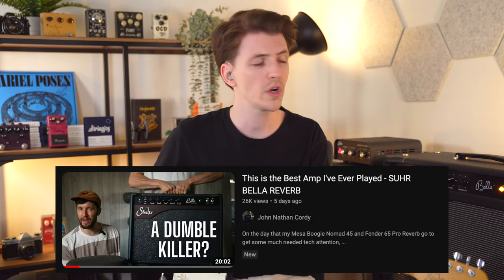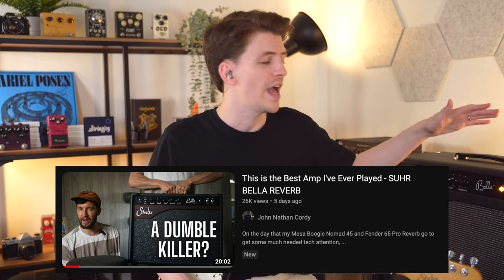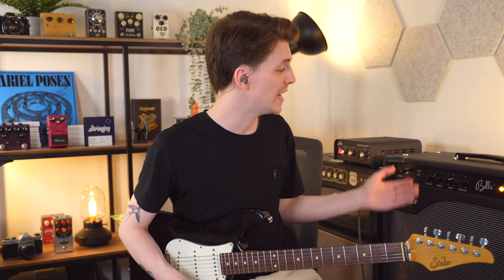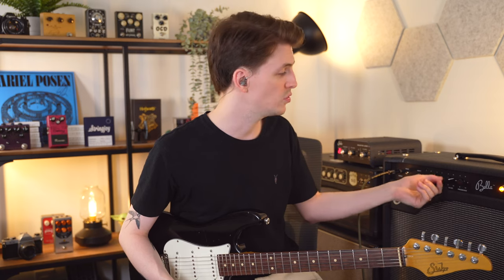Recently I saw a video from John Nathan Cordy. He was borrowing a Sir Bella and really, really liked it. One of the things that was very interesting is he was using very extreme settings, especially when it came to the bass — basically cranking it up. One of the cool things about this amp, which makes it very different from a lot of Fender amps, is that the bass is very, very usable. Even when you crank it all the way up, it doesn't really flub out.